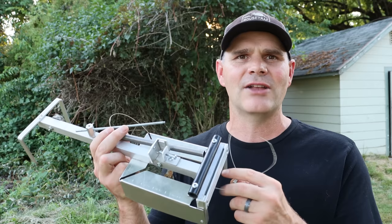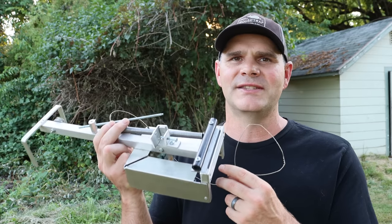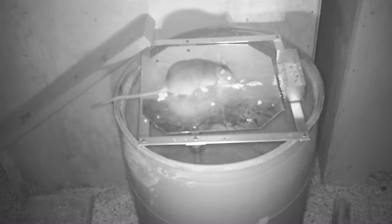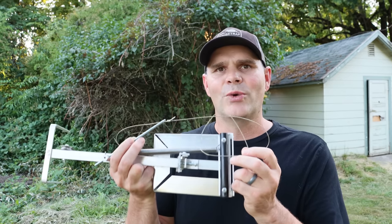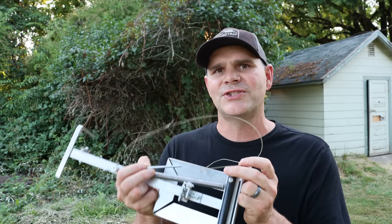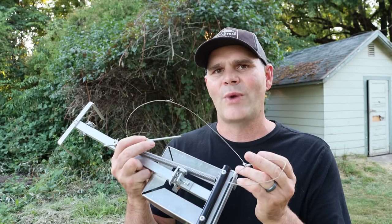It's a spring-loaded snare style trap invented by a genius. His name is Steve, and I've already featured several of his other trap inventions, including the Tip and Slip for catching mice. He also made a larger version for catching rats and a vacuum trap that catches a rodent and then sucks out all the air. His latest trap looks like it's going to work well, so let me show you how this works, then we'll set up the motion cameras in the barn and start catching rats.